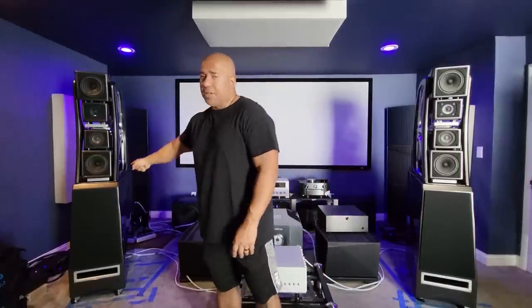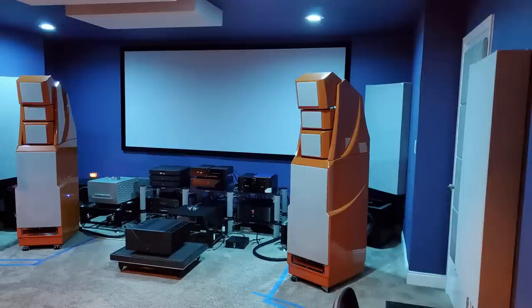From the top of the speaker to the ceiling I have about two and a half feet, which is plenty. From the inside of the speaker to the side walls I have about four feet. Believe it or not, this speaker is a lot more manageable than the Wilson Audio XLF I had in here, so it's not too difficult to maneuver.